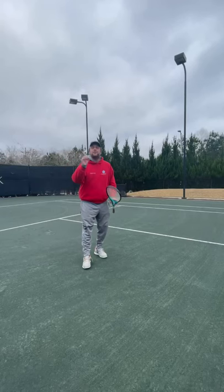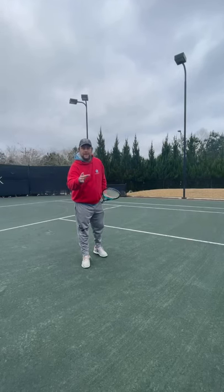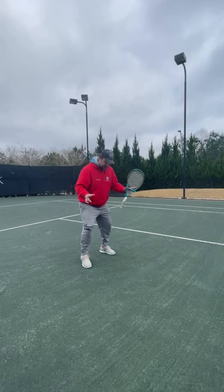Hey guys, these are the new YouTube shorts — we're going to put them on Instagram as well. If you want to have better volleys, this is the tip.